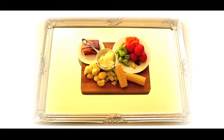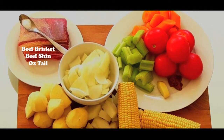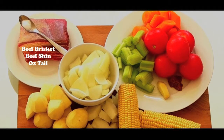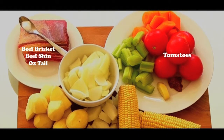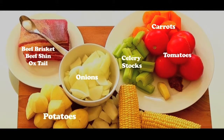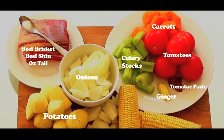The ingredients you'll need are water, beef brisket, beef shin or oxtail, tomatoes, onions, carrots, celery stalks, potatoes, tomato paste, ginger, salt, and sweet corn cobs.